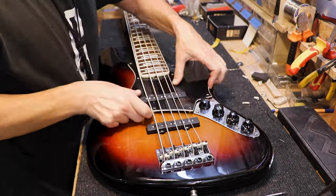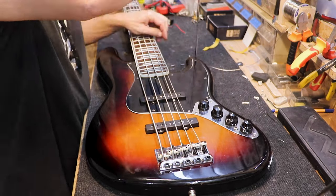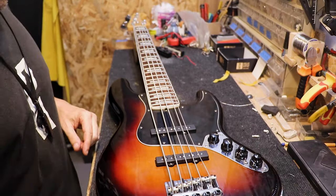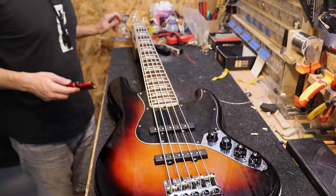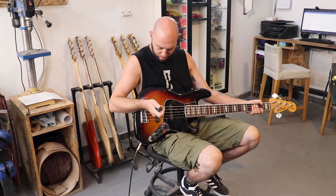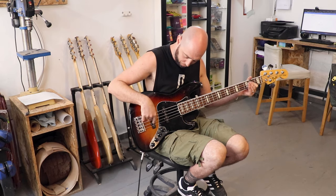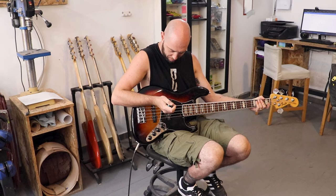That's it! We just need to insert the pickguard back in its place. Put some tension on the strings. Now adjust the pickup heights after the guitar is tuned — you can check our video about pickup heights and how to adjust pickups.